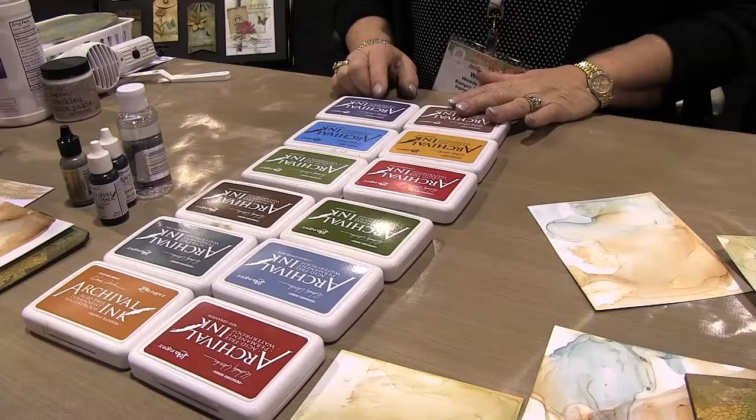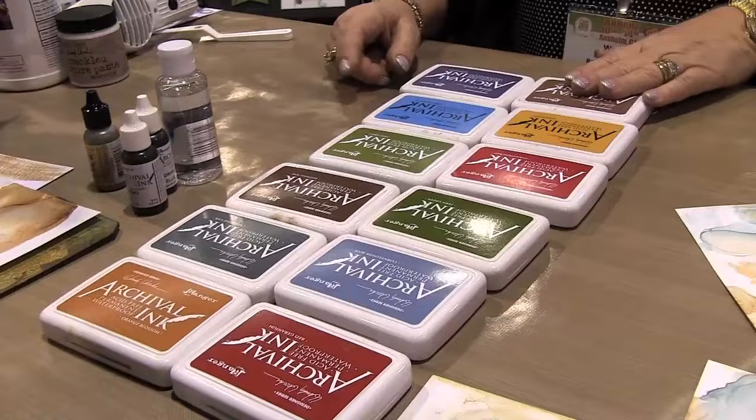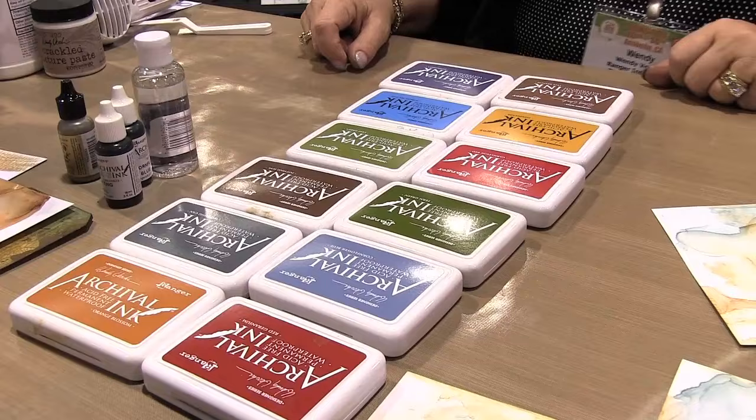I specifically chose these colors to work with the first six colors, so if you use cornflower from the first release, you can still use it with tree branch, or mix it with dandelion — they're all interchangeable. There's really no combination that's going to look bad. I want people to use what they had before and just add to it.